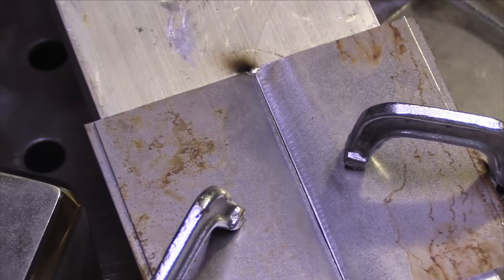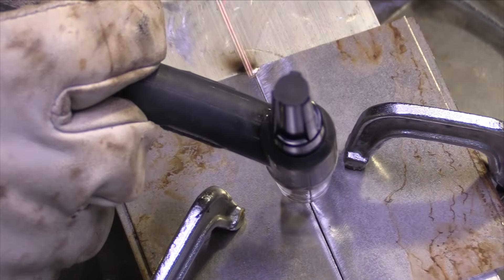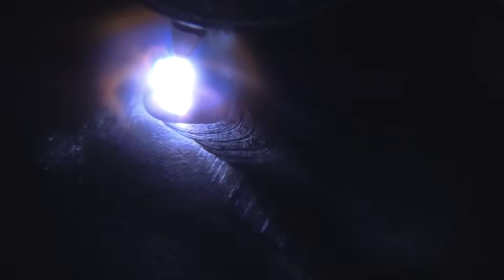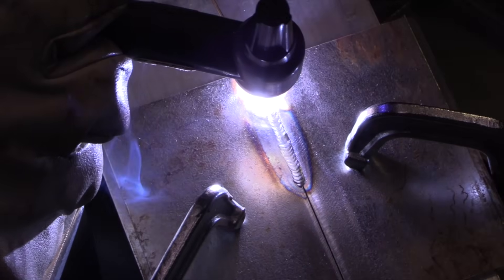Now that rule of thumb — one amp per one thousandth — is for carbon steel. You need less with stainless, more with aluminum, and if you use chill bars with any of it you're going to need more amperage than without chill bars. I'm going to initiate the arc around the middle of the plate. I should get my puddle going in less than three seconds — that's a good rule of thumb as well. If it takes you more than three seconds to get your puddle going and get moving, you probably need a little bit more amperage. The three-second rule.